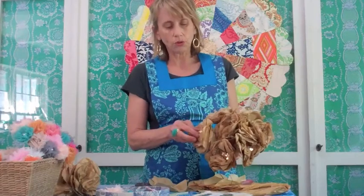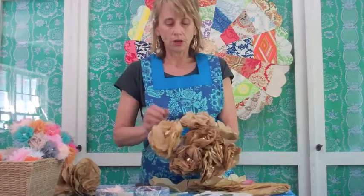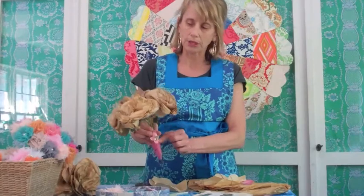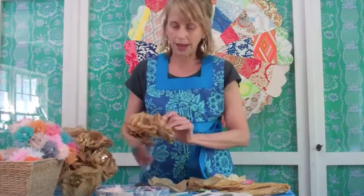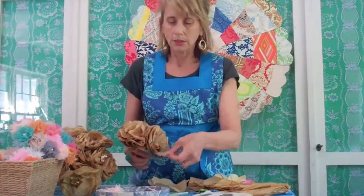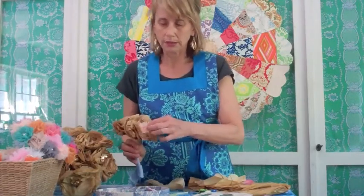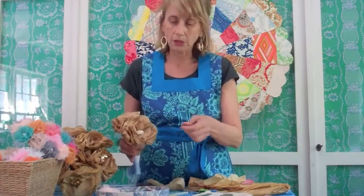I also want to show you what I did: I took some sequin trim, cut it, rolled it, and hot-glued it into the center, which made it just a little fancier. There you have your rolled-up felt with a little decoration. You can also leave it without any centers, or you can put buttons, tulle frills, or little sequins — you can really have a good time with it.